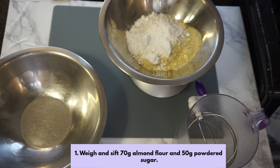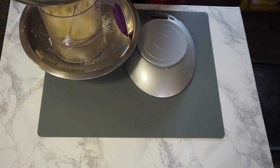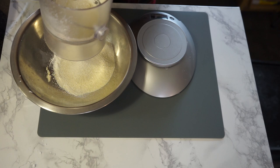First, let's weigh our almond flour and powdered sugar, put that in a bowl, and then sift it until it becomes a fine powder. A lazy hack I learned: use a plastic cutting board underneath your work surface for easy cleanup. Almond flour just seems to get everywhere during the sifting and mixing process, so this makes it simple to just brush all the crumbs onto the cutting board and wash off.